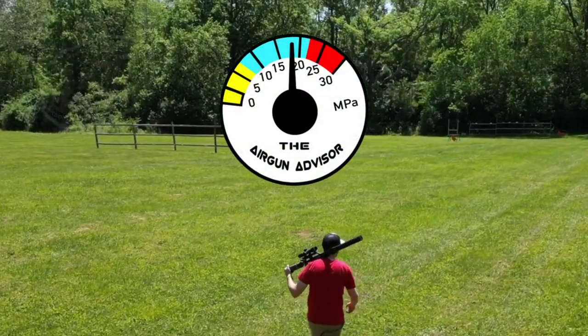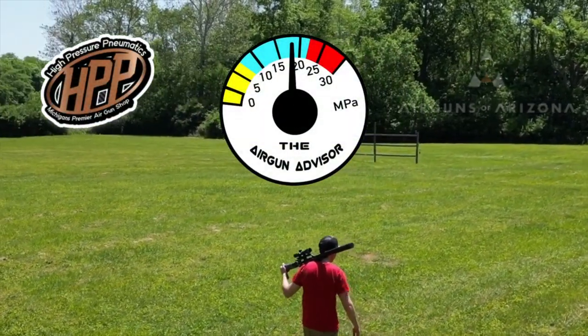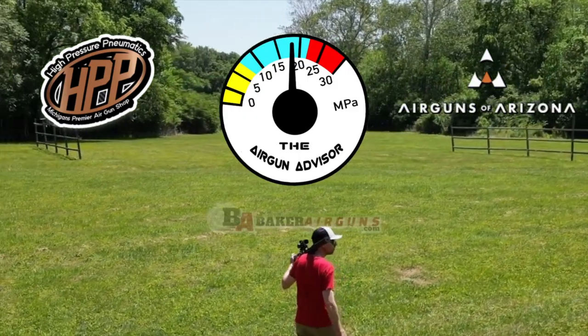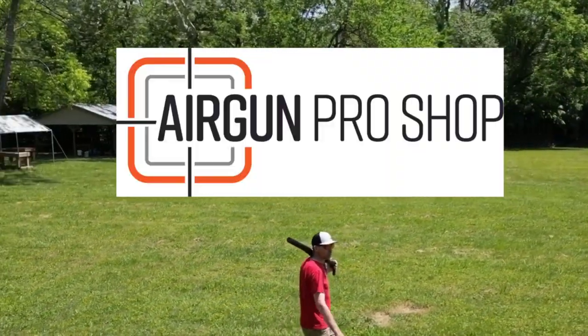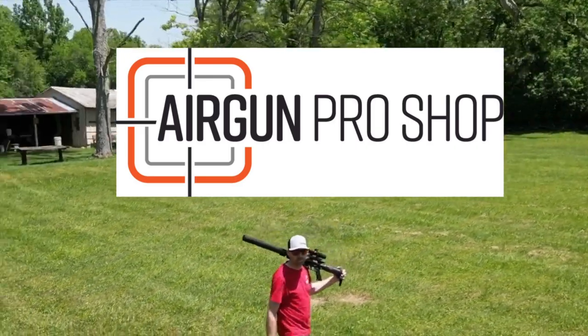The Airgun Advisor is brought to you today by High Pressure Pneumatics, Airguns of Arizona, Baker Airguns, and Airgun Pro Shop. Check out the links below for all of your airgun needs.